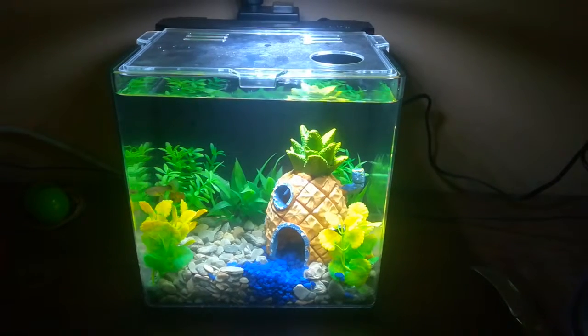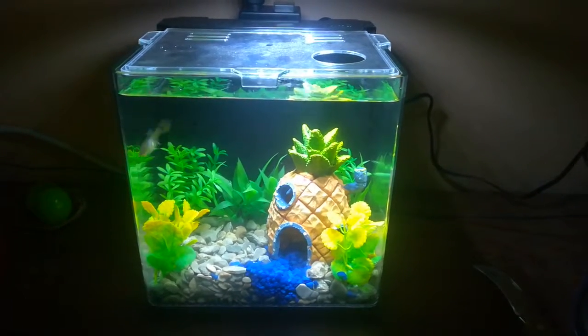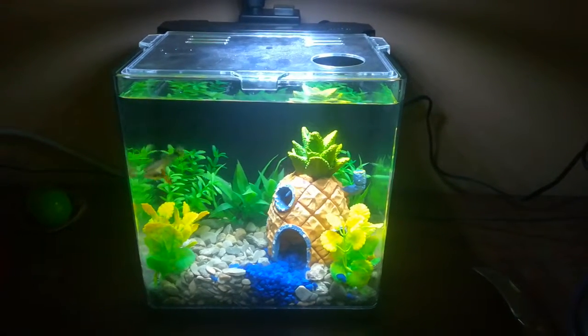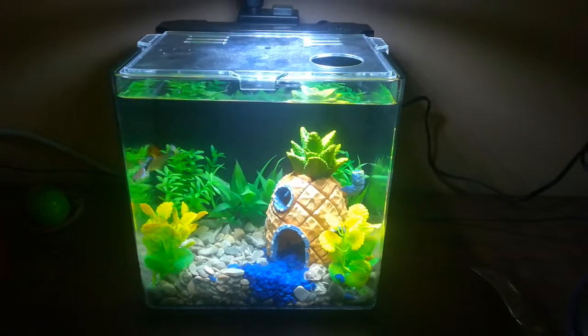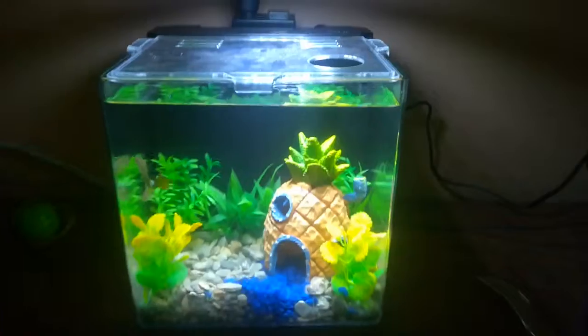The pump that comes with this thing is overkill — a lot of the online reviews say the same thing. It's definitely too much for these guys. It was like being in a river.